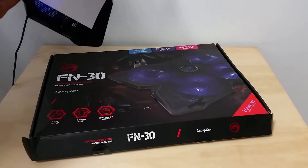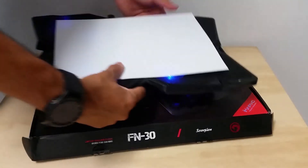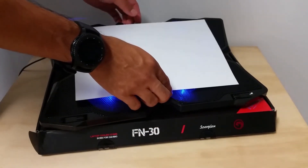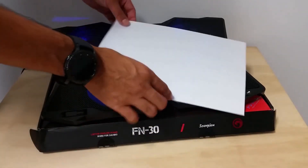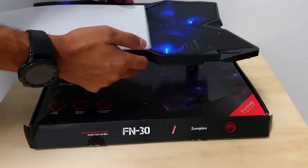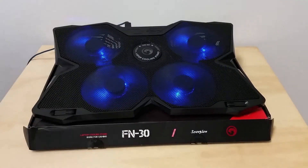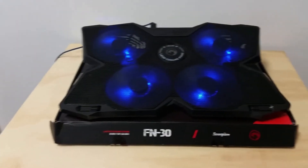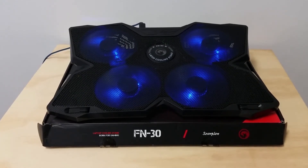At the back there are also some little feet that you can clip out, and that would angle the cooling pad. At the front there are also some little clips so that you can rest your laptop at that angle. So it's not too bad — the cooler pad cooled the laptop a little bit and it helps.